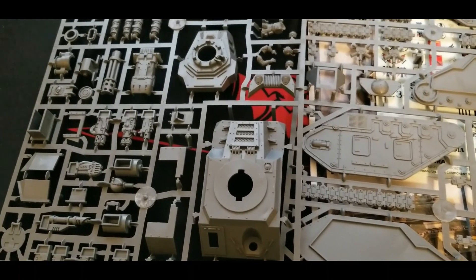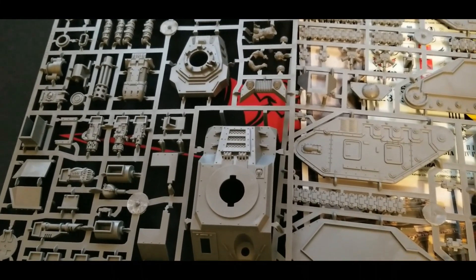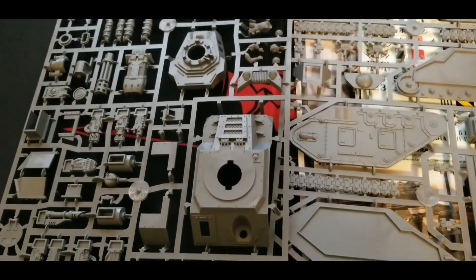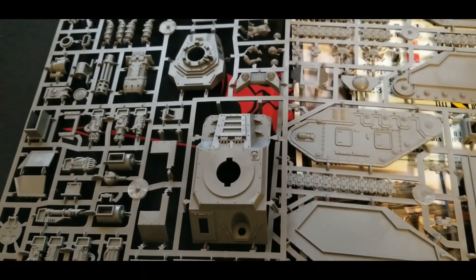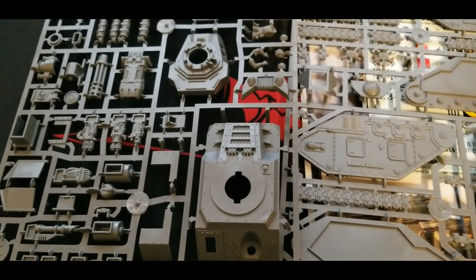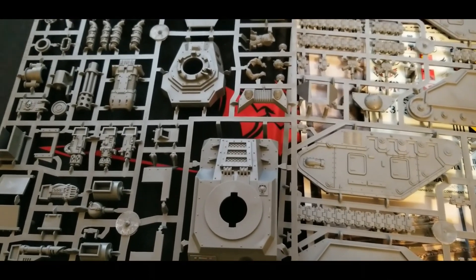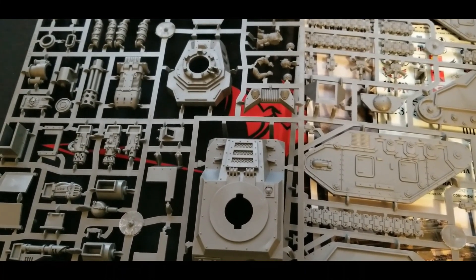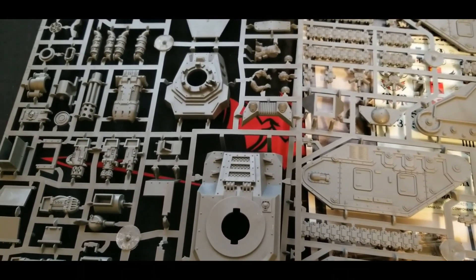Is the Punisher Gatling Cannon still worth taking? Let us know your thoughts and preferences. Do you pair it with commanders, or are you trying to run Pask in one — which of course jacks up the points cost? Is the Russ too easy to take out now, or does it need some kind of buff? For such a venerable vehicle that's been around forever, where does it still fit in your Guard armies and in the game overall, especially with all the new Primaris kits coming out for Marines?